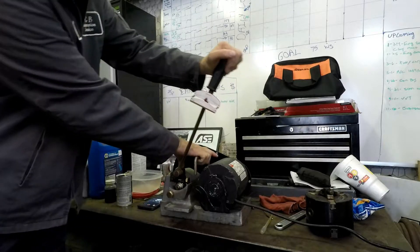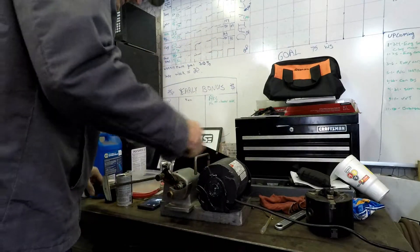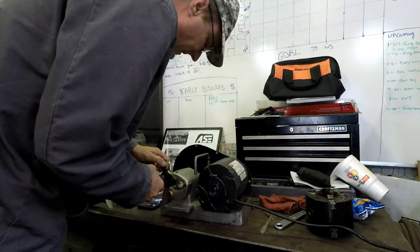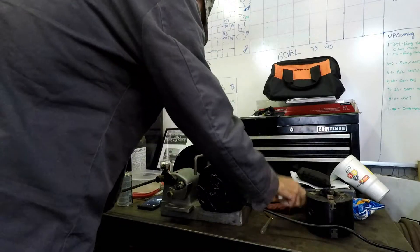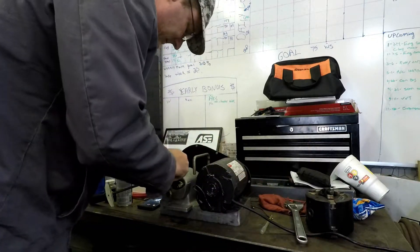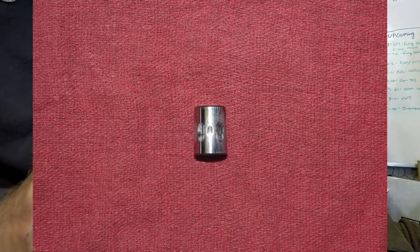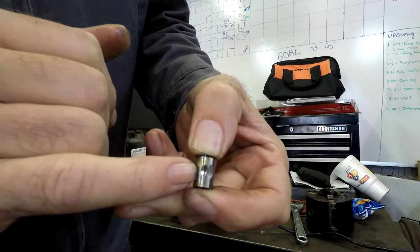Finally locked up at 65. Locked up at 65 — and this is pretty remarkable. You can see the amount of wear. Hopefully this is coming through on camera.